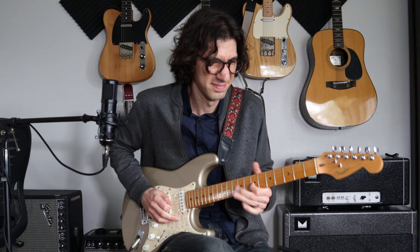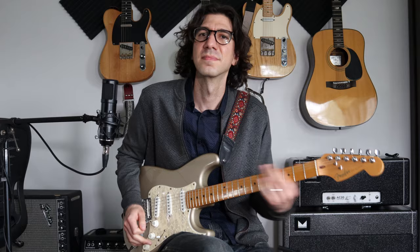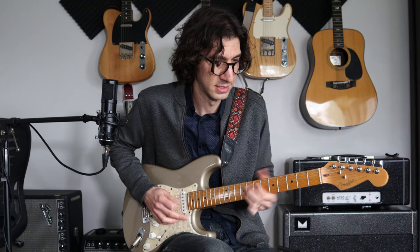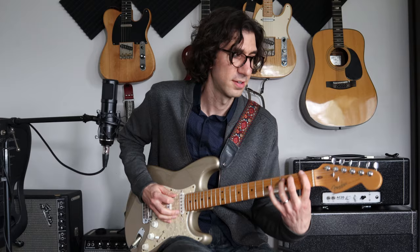So if we combine that with our lick — this is something that Eric Gales would play as sort of an intro to a tune. You can really extract a lot from this: you can grab these cool chord voicings, you can grab this cool little blues lick, and you can grab this cool Eric Johnson inspired line. Put them all together.